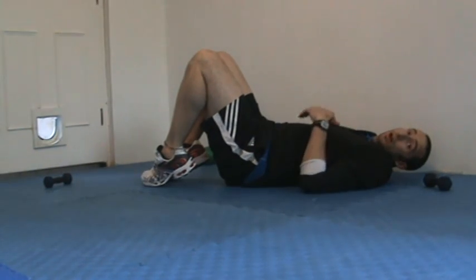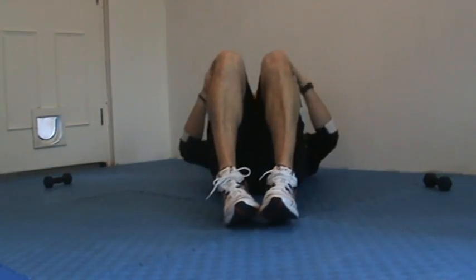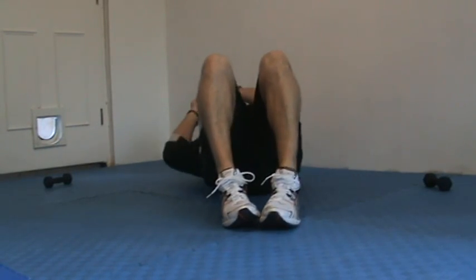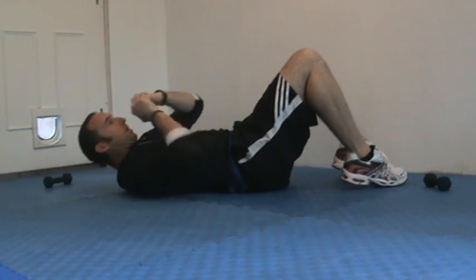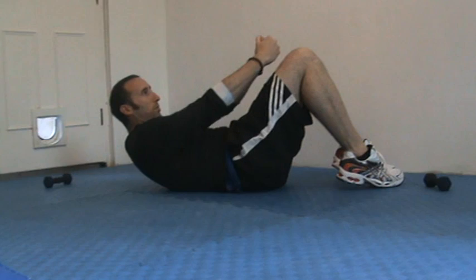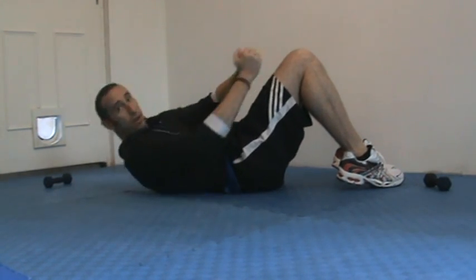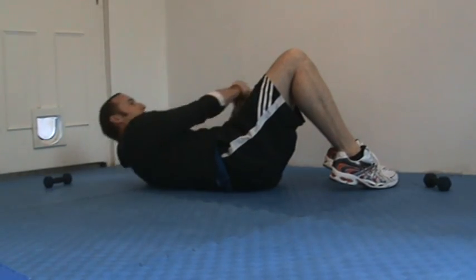Feet down. Next one — circle sit-up. So in this position I'm going to circle to the top, circle down the other side. I'm going to use my hands as if I'm steering — steering one side to the other. So we're getting that strong abdominal engagement.